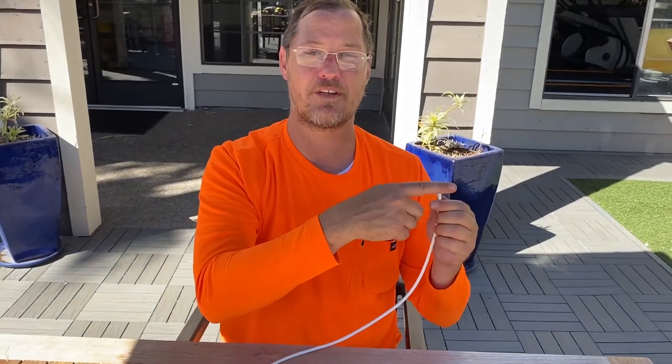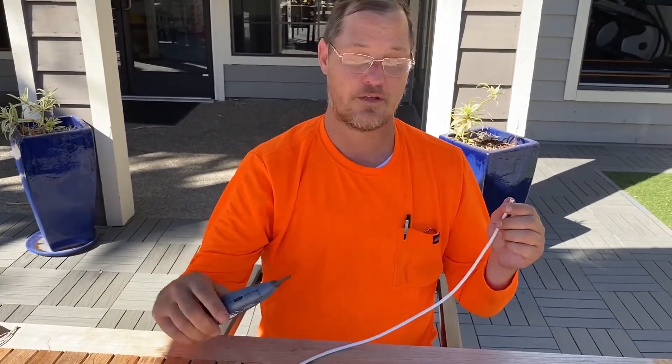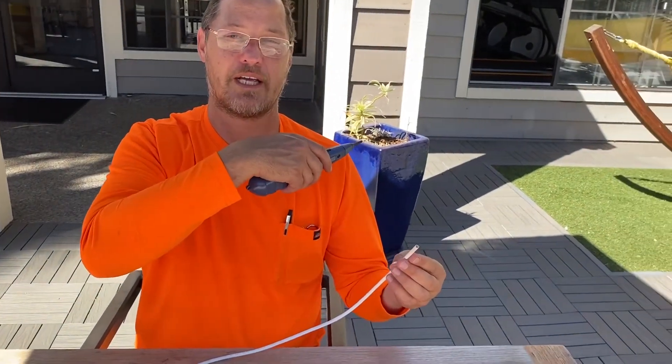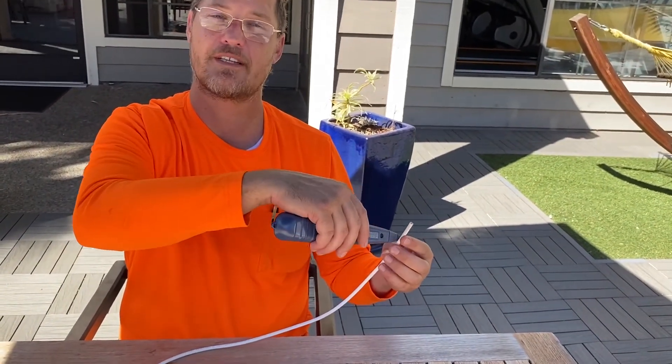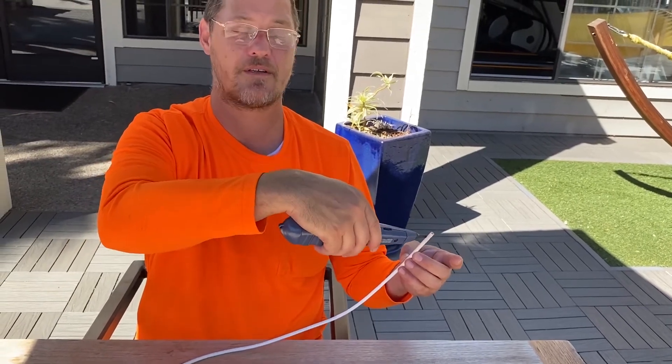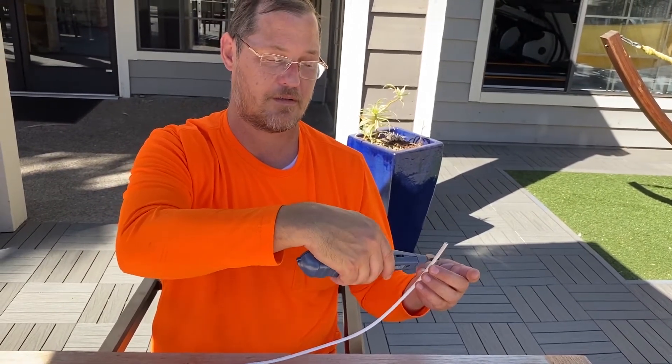Basically how it works is: if this cable is 200 or 250 feet long and you need to find out where one end is, you go searching with this tool — your probe — going through all the wires and looking for the one that beeps. And this does a great job.